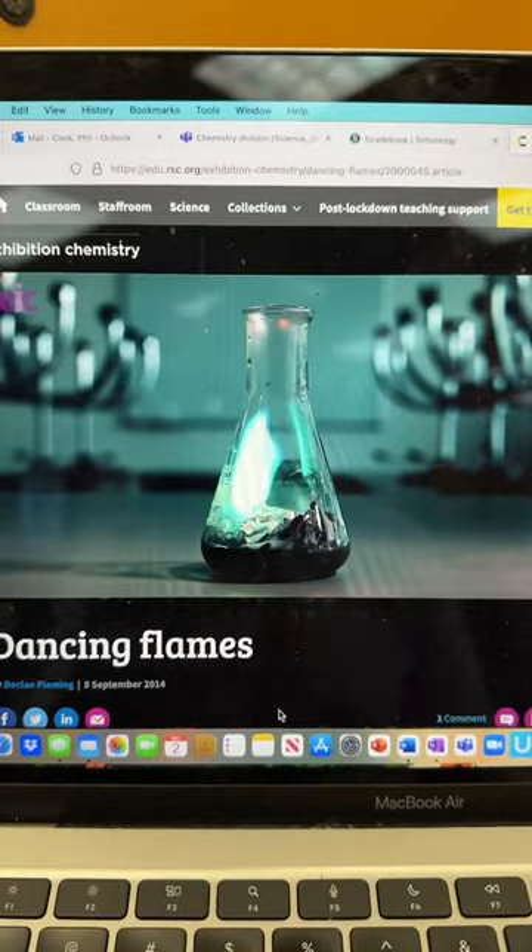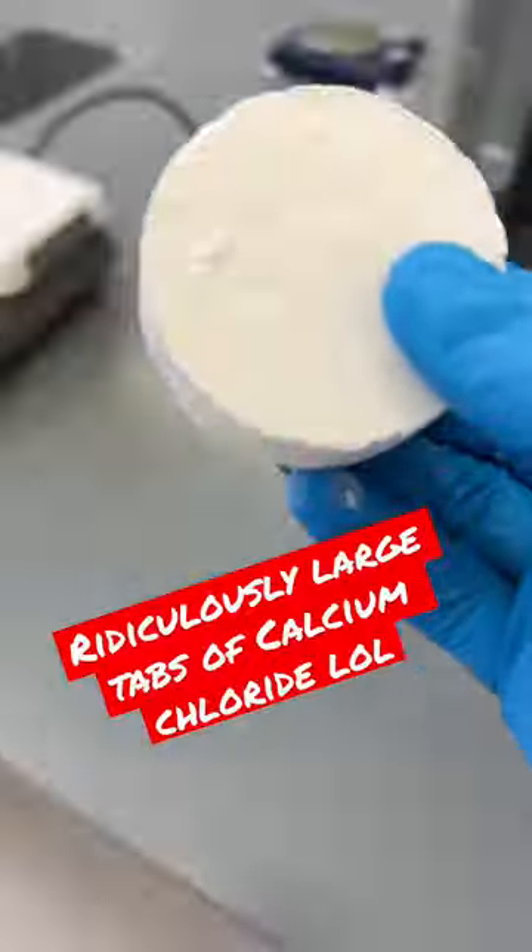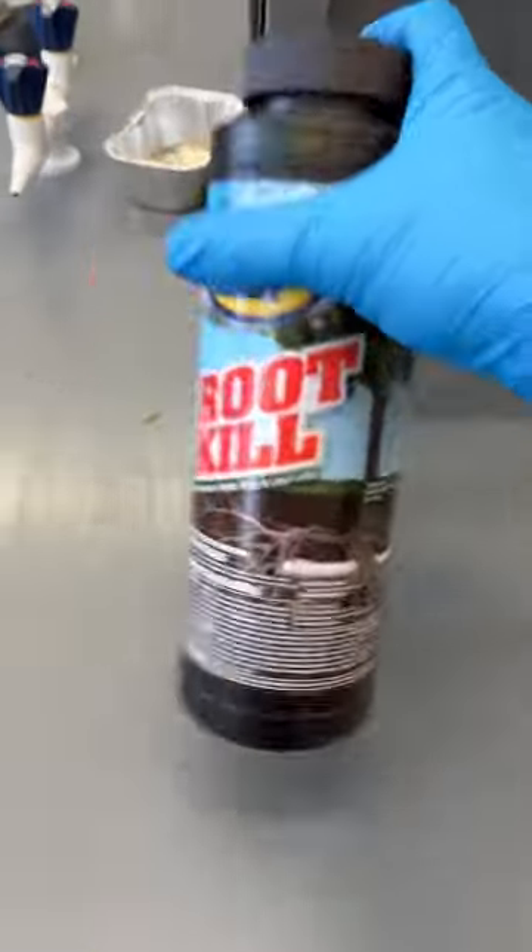I read online that copper chloride and aluminum will react in a really cool way, but I didn't have any copper chloride, so I had to make it myself.